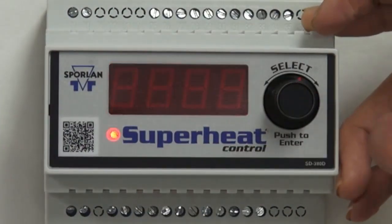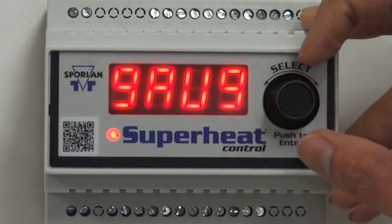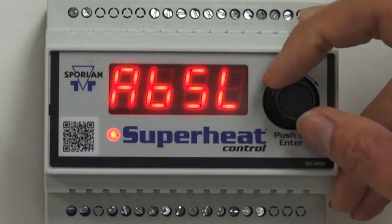Next is the pressure sensor type. Select gauge or absolute. The default is gauge. Press the knob in to save your value.